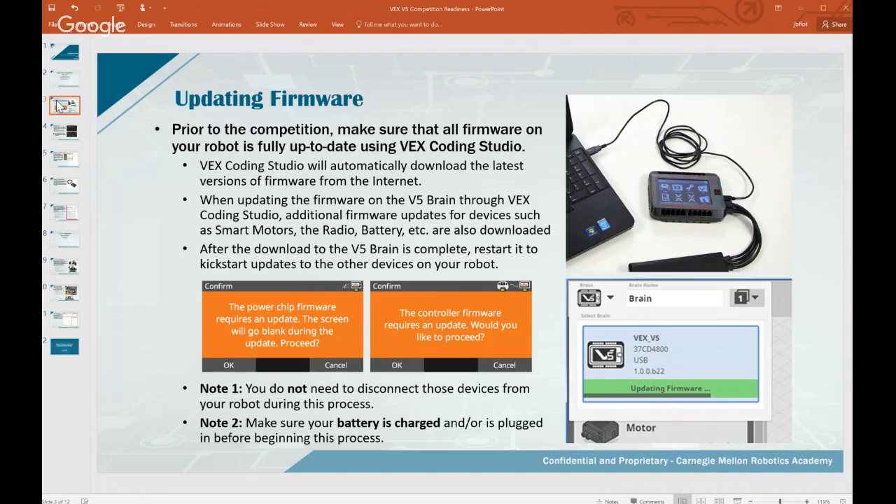Do make sure to update firmware ahead of time rather than on the fly at the competition. That way you'll have time to test and run your robot through its paces before the competition. Running the latest firmware guarantees a higher level of success with fewer bugs and fewer issues.